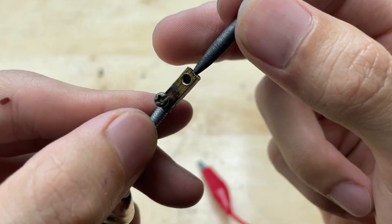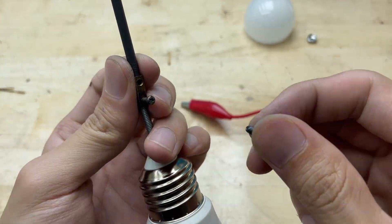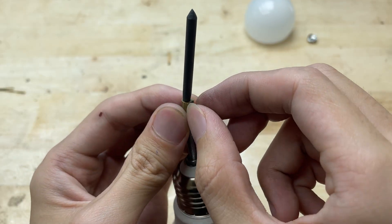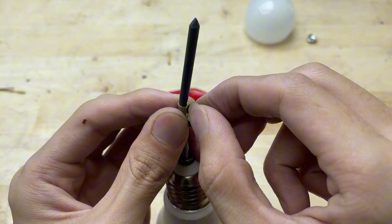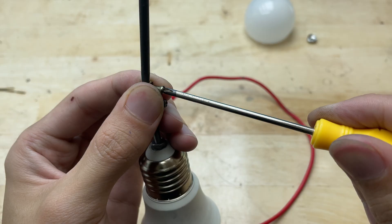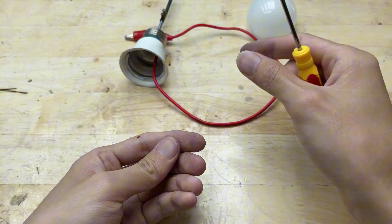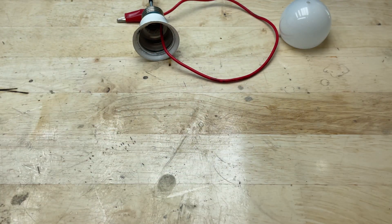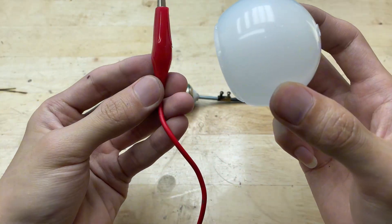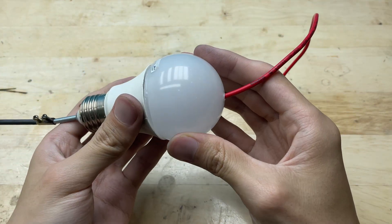Now I'm going to insert this battery core — the graphite rod — into the terminal block. It will act as a soldering tip for our homemade welding machine.